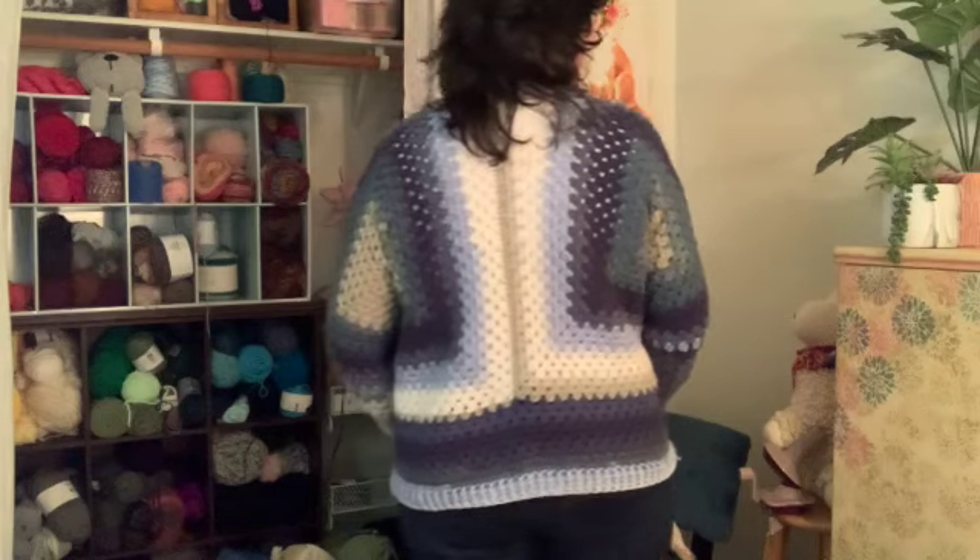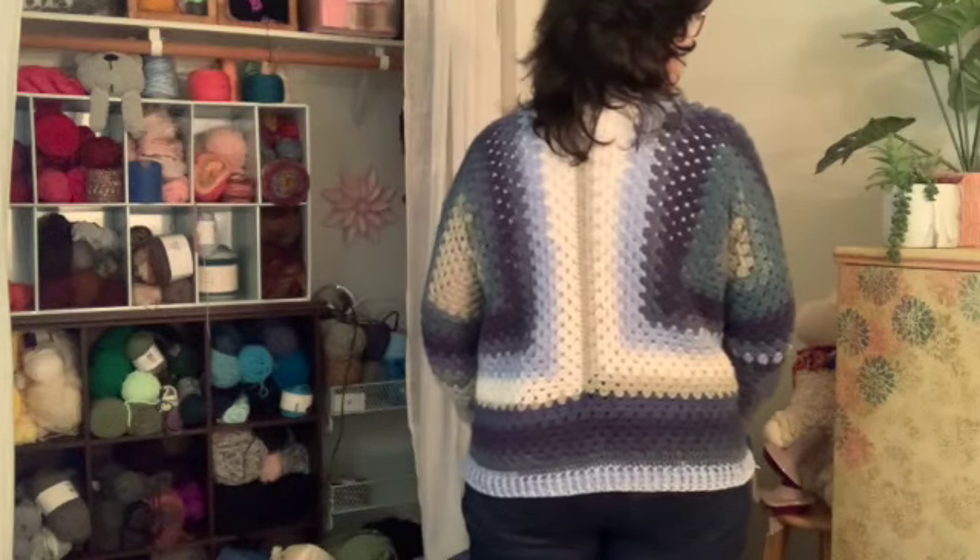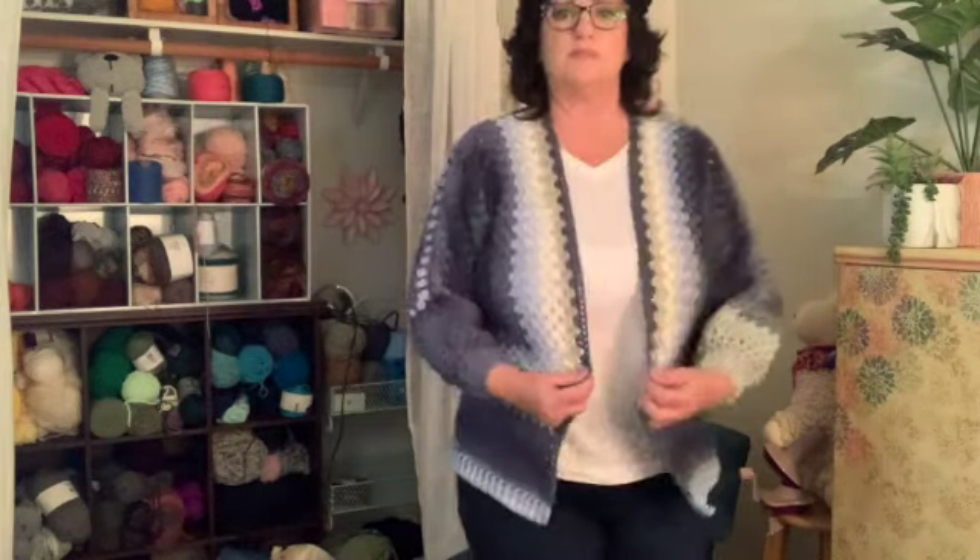I matched it up pretty good so it looks the same on both sides and the back. I need to put some buttons — I was thinking maybe some blue buttons. I don't know if I choose some big buttons or little buttons, but yeah, it's so cute. I like it. I love it. I think it's so cute. I'm going to wear it.